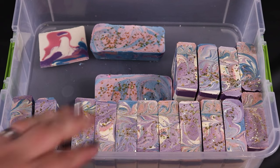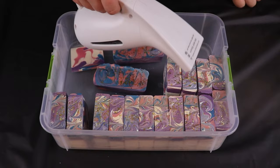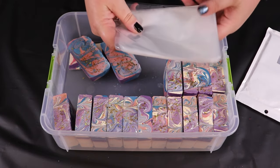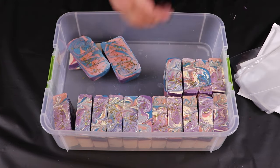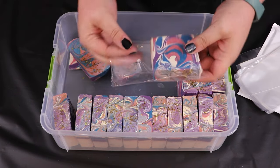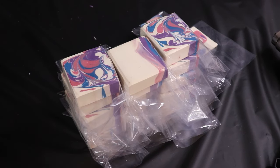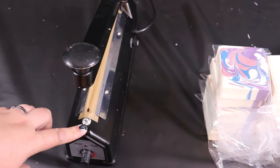First things first, let's go ahead and steam treat these bars so that way they have the chance to dry. Now that the bars are dry, we're going to go ahead and get them all popped into their individual little bags. We currently buy these from Amazon. We would love to switch soon to the national shrink wrap system — rolls instead of bags — but we are not quite there yet.